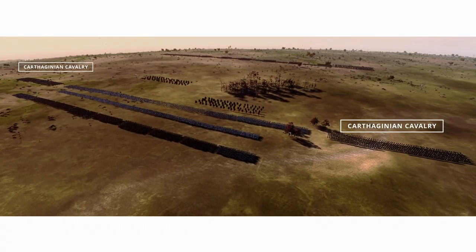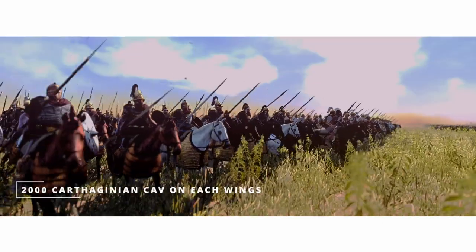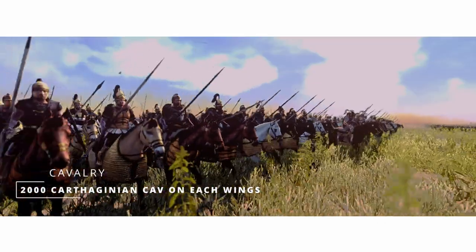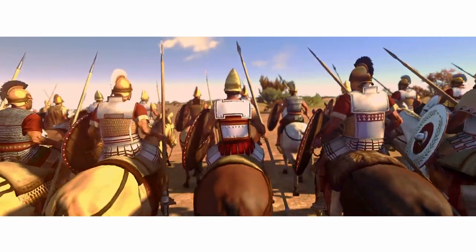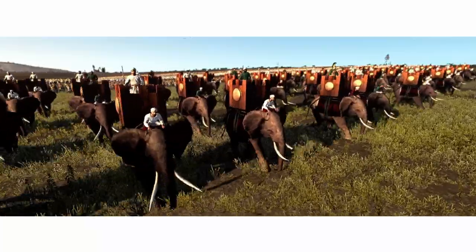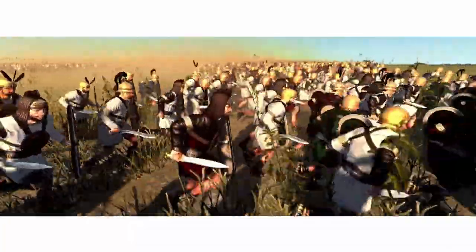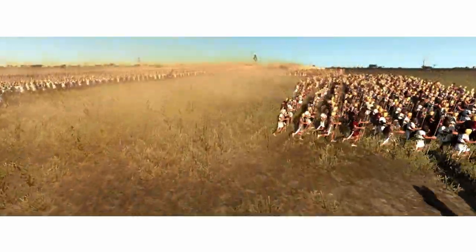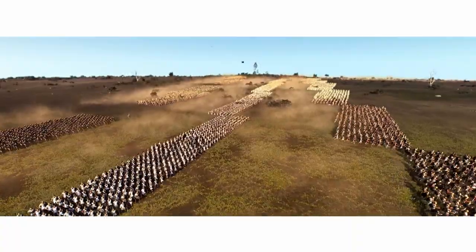Hannibal had deployed some 2,000 cavalry on either side of his infantry line. However, Hannibal did not expect much from them, and their task was just to neutralize and block the Roman cavalry, superior in numbers and training. Therefore, a differentiated deployment of appropriately trained troops, elephants, and mercenaries would form the first two strikes in succession. The African troops would provide support, and a veteran reserve had to confront the Romans when they had been eventually worn down.